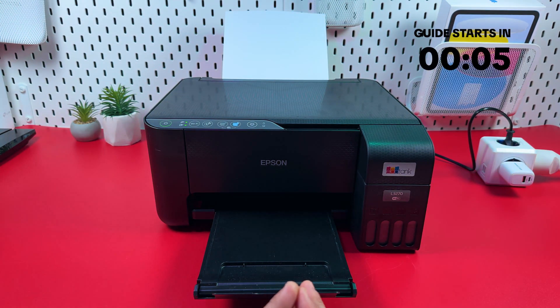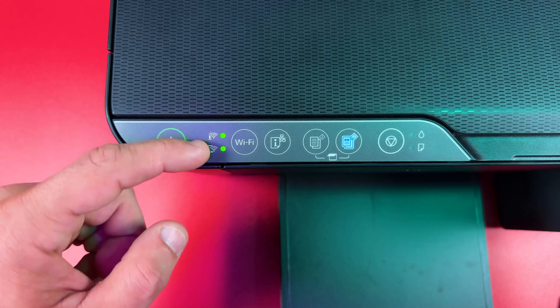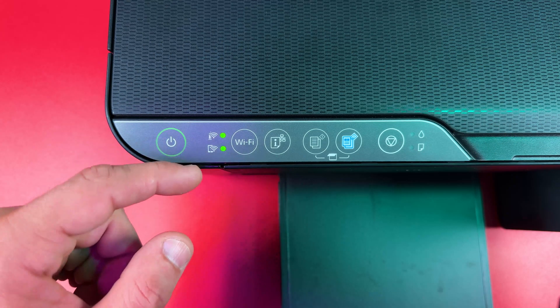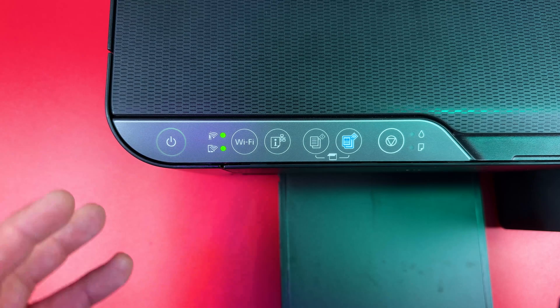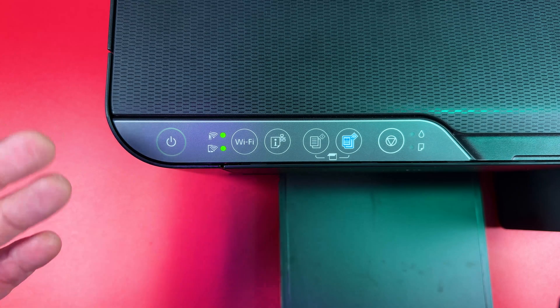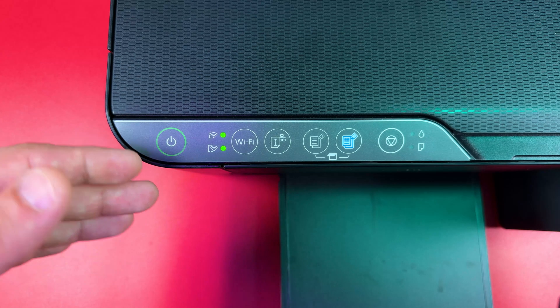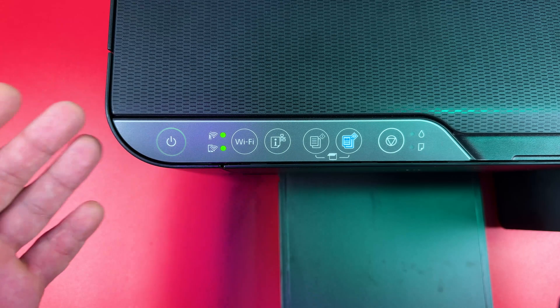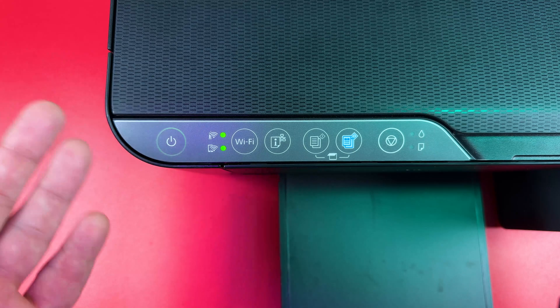Hi everyone! In this video I'm going to show you how to reset Epson EcoTank L3270. Two glowing Wi-Fi indicators on the control panel mean that your printer is connected and ready to work, but sometimes you have some connection issues — like some of your devices don't see your printer or the printing tasks are not delivered. In this case the best option is to reset the printer and reconnect from scratch.